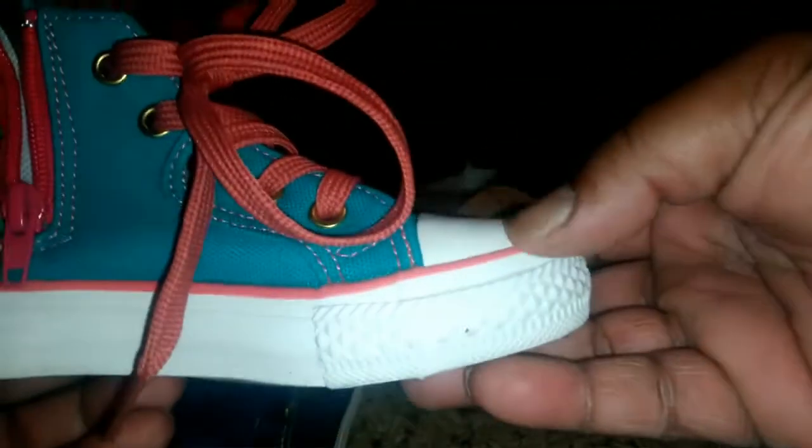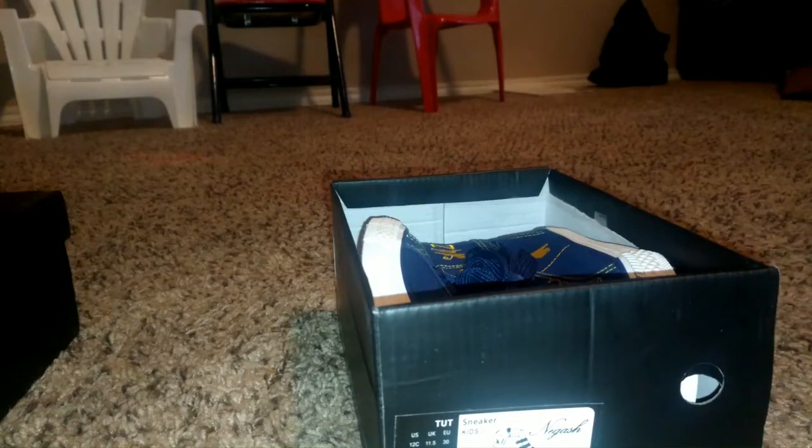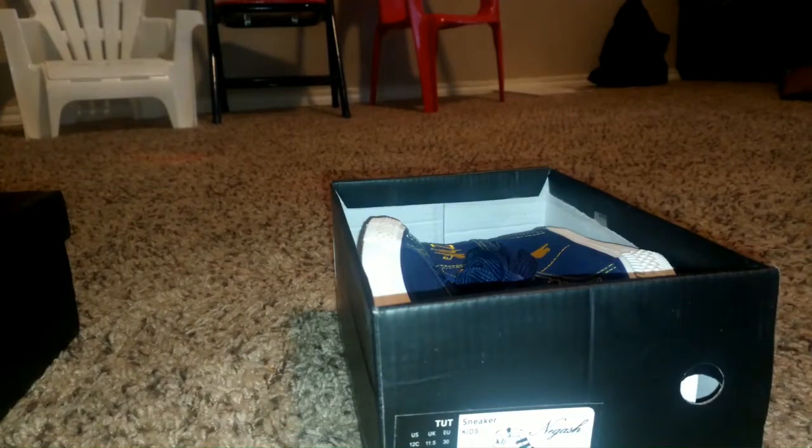The next one — the design key I noticed is different. The pink one, rose color. The piping right here is pretty much contrast. All these are dope for that, and this one's the same color as the shoe. These are pair numbers five, six, and seven.